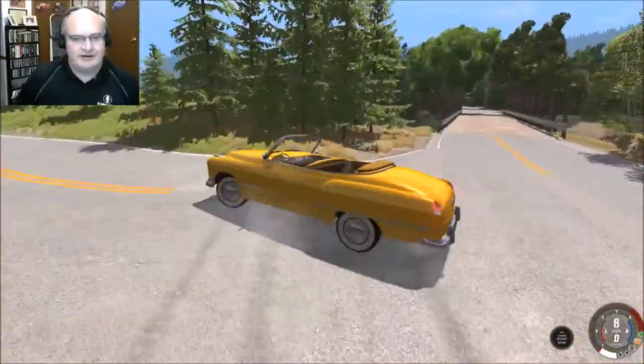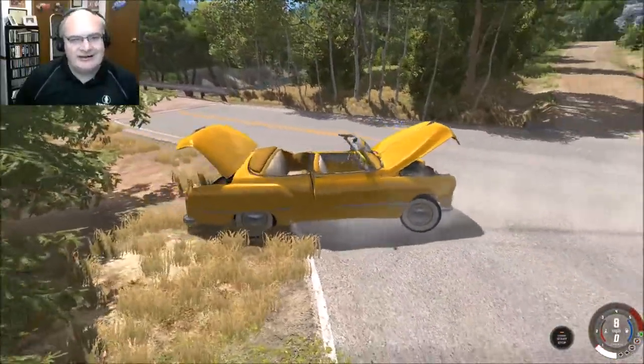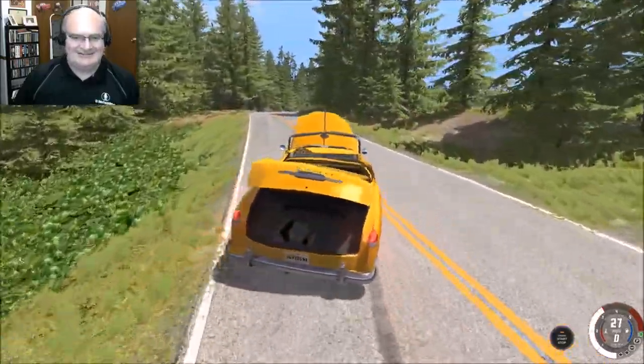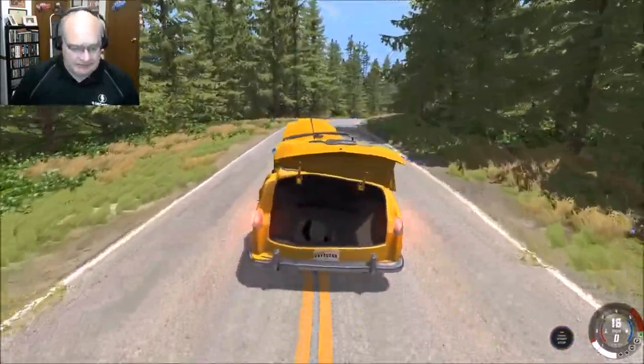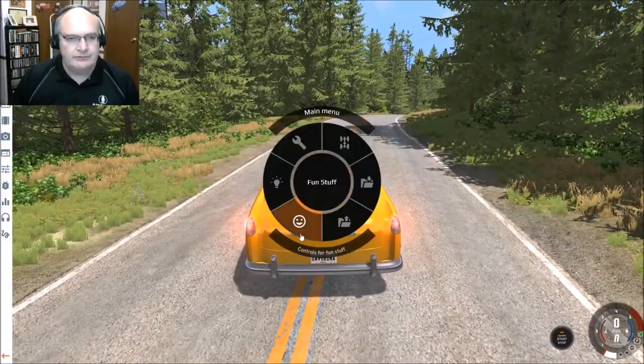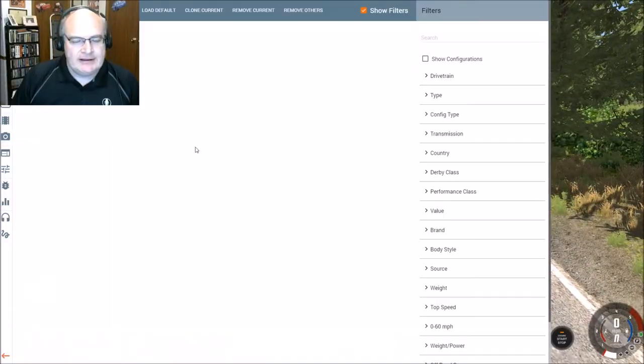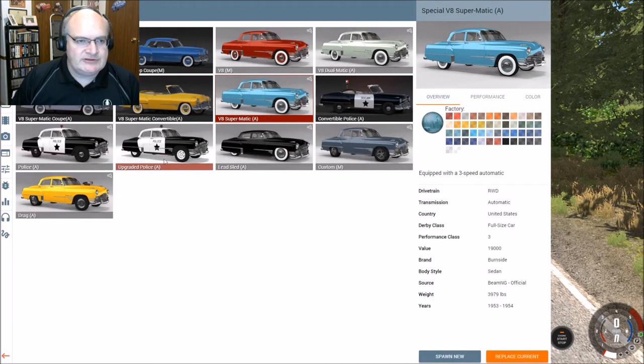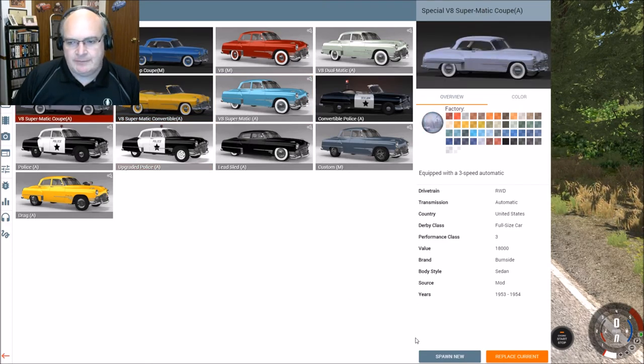Here's a good example of that right there — it's just not going to happen. You're not going to do it. Just to show you, there are other examples of the Burnside Special available. Once again, we were in the Supermatic convertible. There is also a Supermatic hardtop coupe, so let's go ahead and check that out.